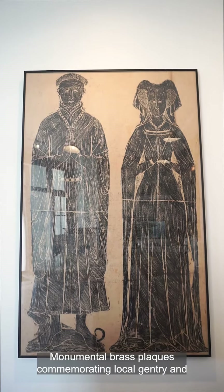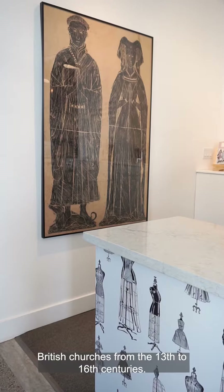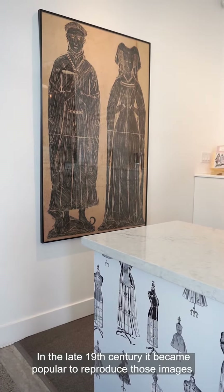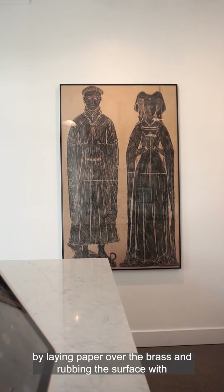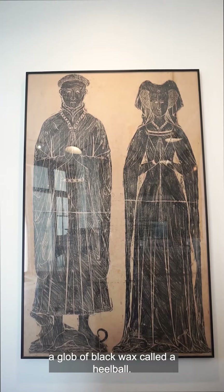Monumental brass plaques commemorating local gentry and important citizens were often installed on the floors of British churches from the 13th to 16th centuries. In the late 19th century it became popular to reproduce those images by laying paper over the brass and rubbing the surface with a glob of black wax called a heel ball.